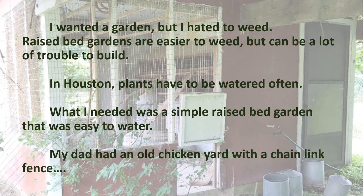I wanted a garden but I hated to weed. Raised bed gardens are easier to weed and you can mow around, but they can be a lot of trouble to build. In Houston where I live, sunlight is the enemy and plants have to be watered often. What I needed was a simple raised bed garden that was easy to water. My dad had an old chicken yard with a chain-link fence.